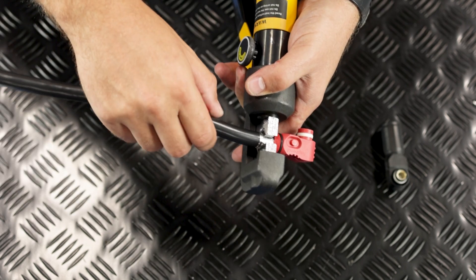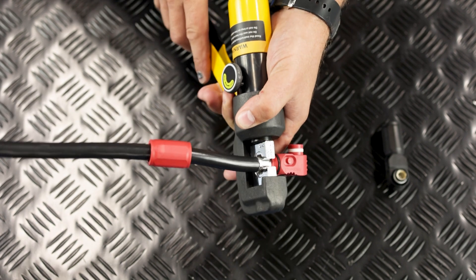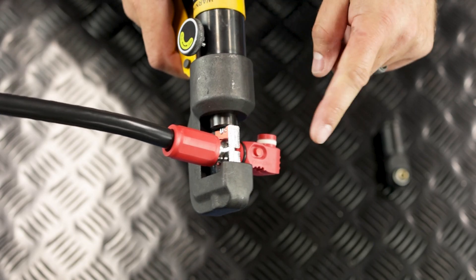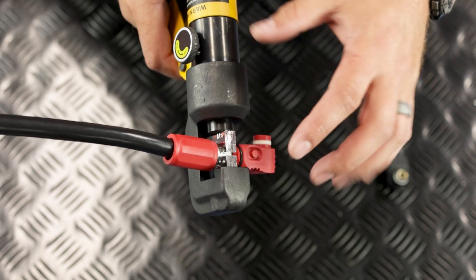With the ferrule secured and the cable inserted, it's time to crimp. Slowly squeeze the pump handle to crimp the ferrule and cable together. Be sure not to over crimp, as letting the dies push against each other can damage the die set and the crimping head.